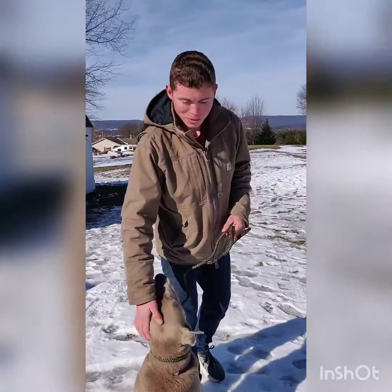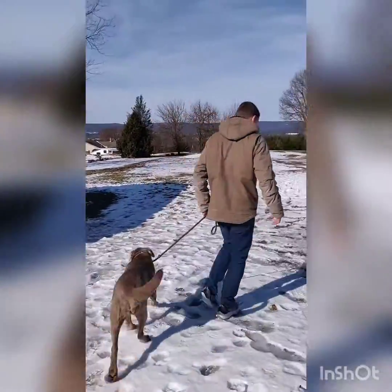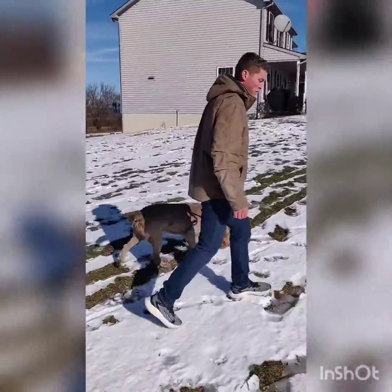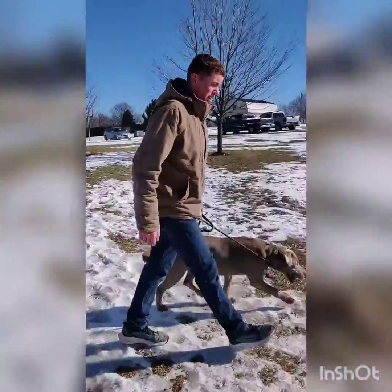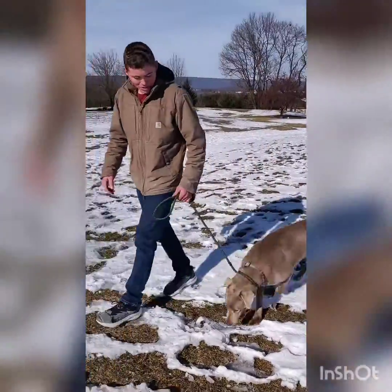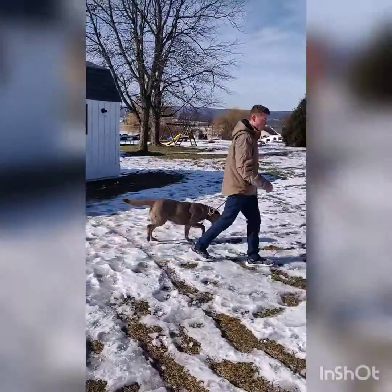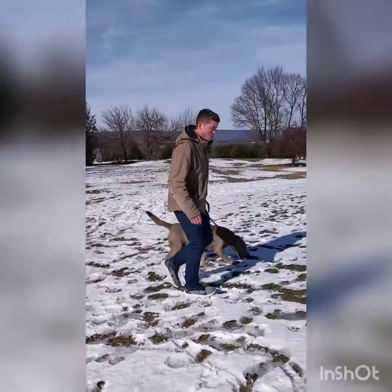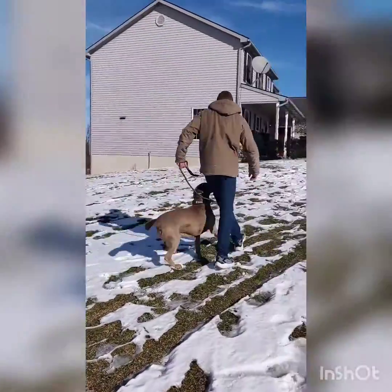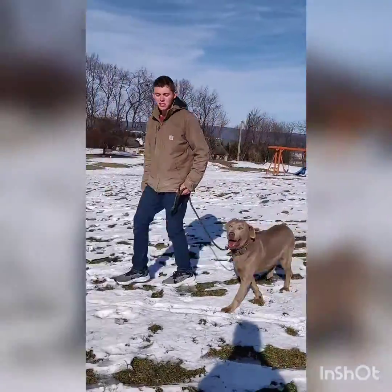I'm going to work on some heels and sits with Latte here. Latte, heel. So when you're heeling, some people do it on different sides — I like doing it on my left side, and I think that's how a lot of people do it. Latte, heel. You want the dog on a loose leash when you're walking — this is when you're heeling. When you're walking, you kind of have to give it a little pop with this slip leash.